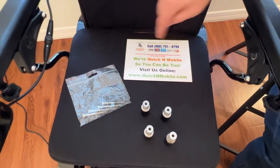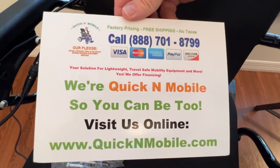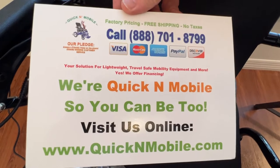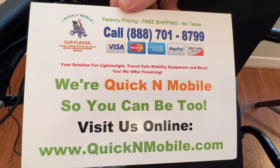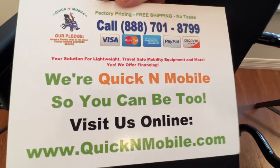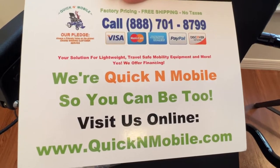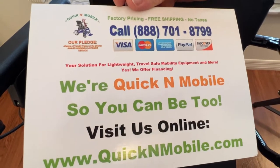In the course of this video we're going to show exactly how this works, but first it's a great opportunity to pause the video to learn where to find this online: quickenmobile.com. Or if you have any questions and you're in the United States you can call us at 888-701-8799, Monday through Friday from 10am through 6pm Eastern Time.